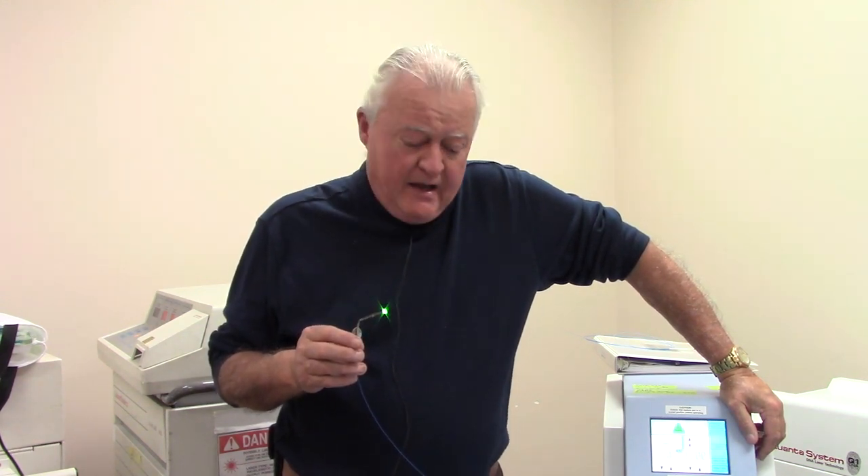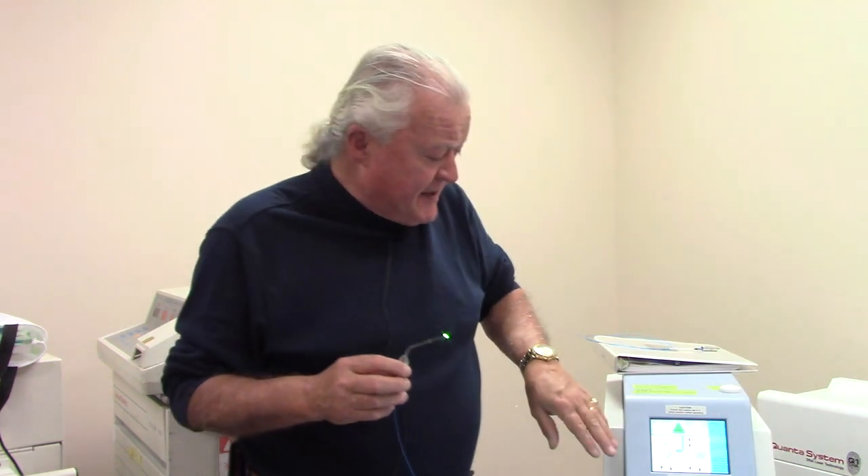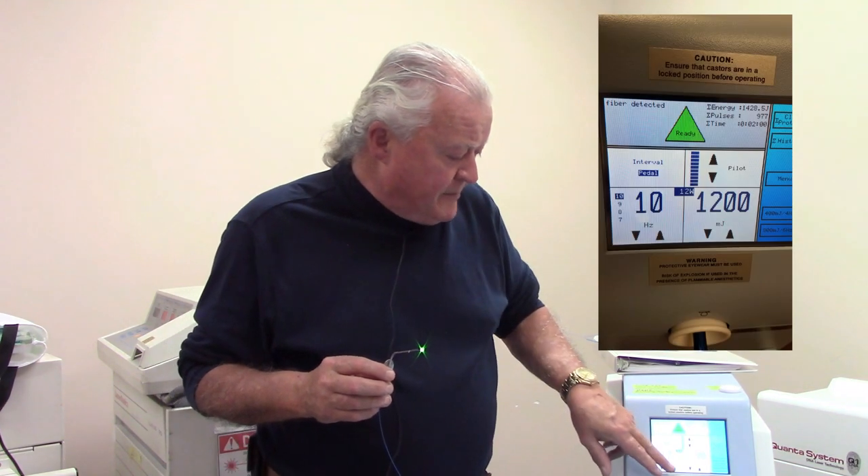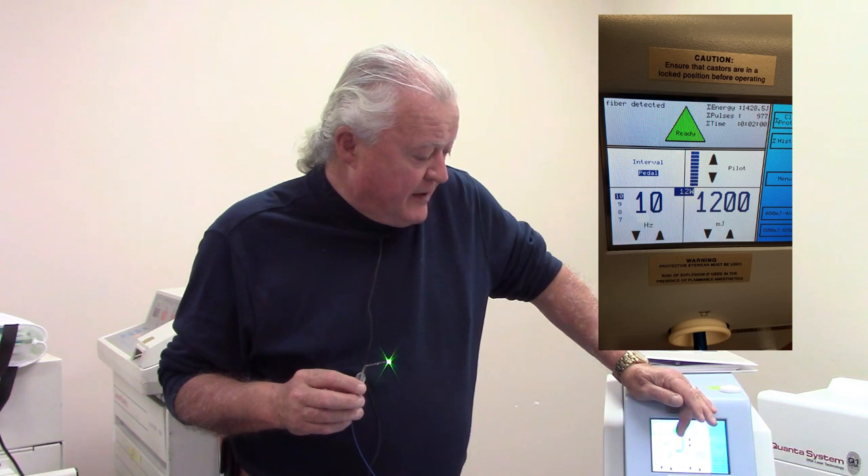In today's laser lab, we're going to be talking a little bit about laser safety as it relates to Holmium YAG laser use — in terms of eye and skin burns and not transmitting through water. For this demonstration, I've got the laser set up at about 10 times per second at 1.2 joules, which is 12 watts average power. That's a typical laser setting for fragmentation.